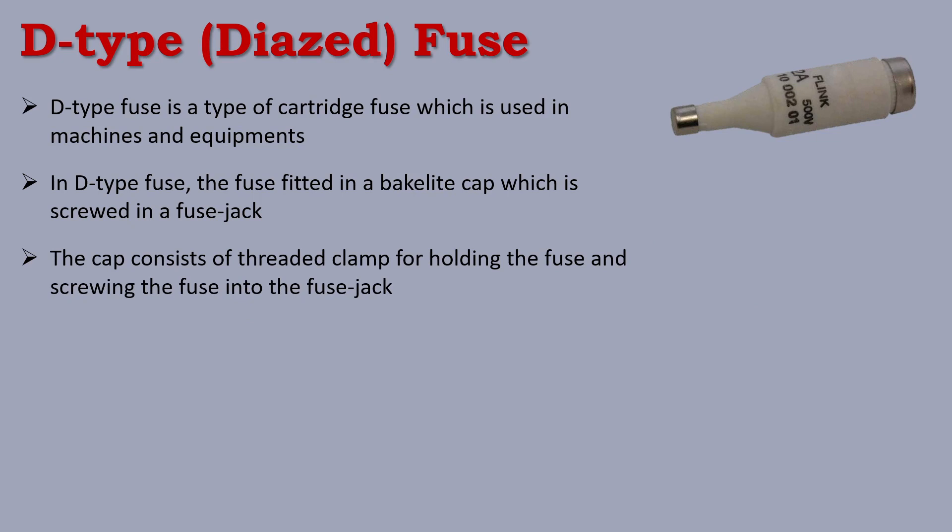The cap consists of a threaded clamp for holding the fuse and screwing it into the fuse jack.